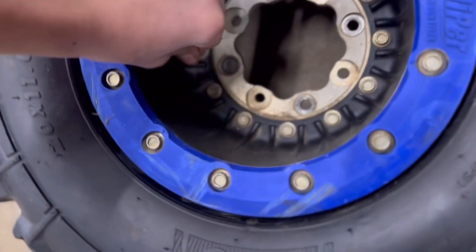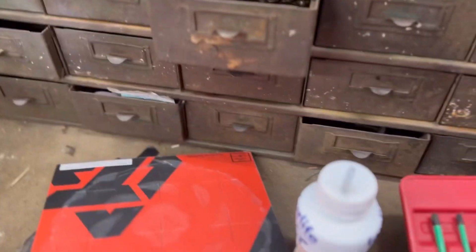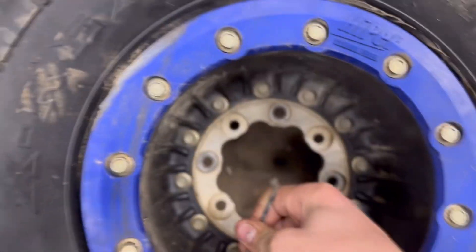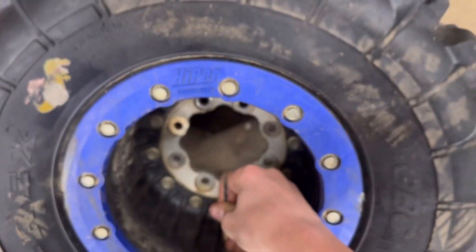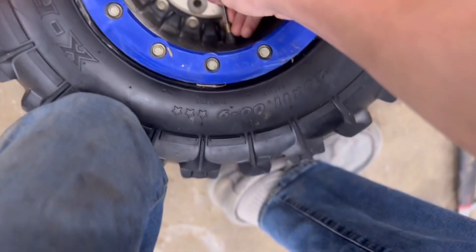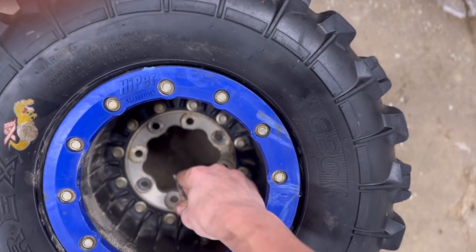Okay, first thing first, we're gonna drain all the air out of these tires. I do not have a stem tool, like a tire stem tool, so I'm going to be just pushing on it with this small drill bit and putting pressure on it to let all the air out. That one has a slow leak so it's already low, but this one has a good amount of air in it. I'll see you guys when it's done.